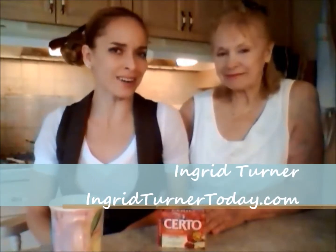Hi everybody! I'm Kimberly Edwards from cookingwithkimberly.com, and here's my mom, Ingrid Turner from ingridturnertoday.com. Hi mom. Hi baby. And this is what we say about food.